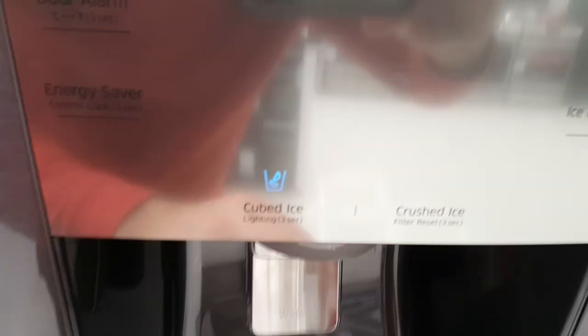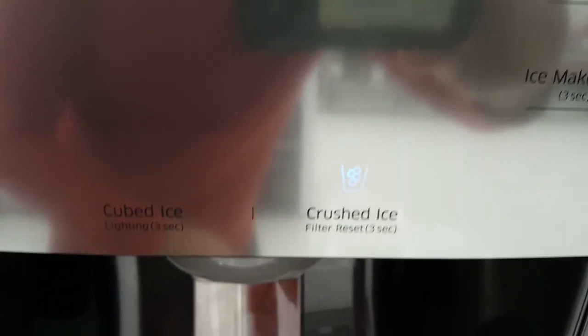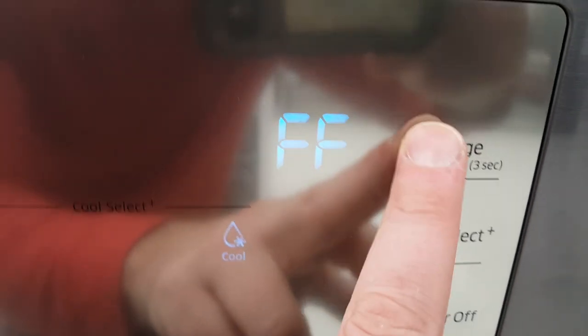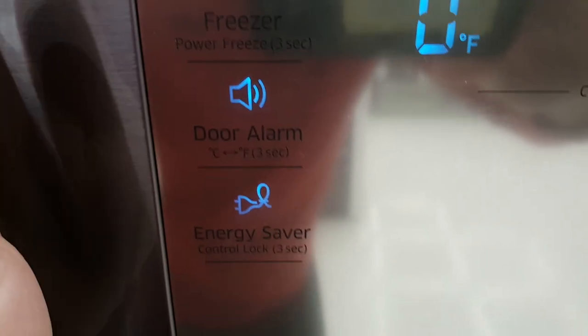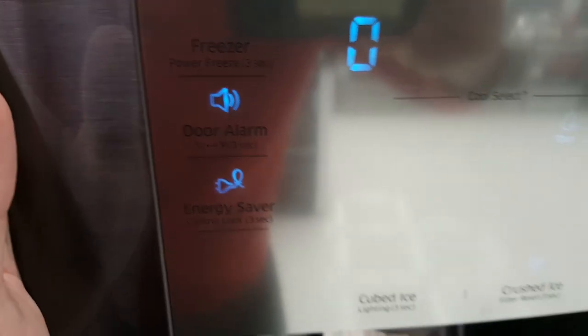This fridge features cubed ice or crushed ice, has the ice maker cool select, and the fridge temperature can be controlled right there. It also has a freezer temperature setting, a door alarm in case you leave the door open, and an energy saver system for saving electricity.